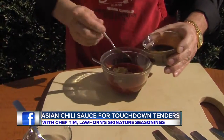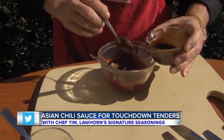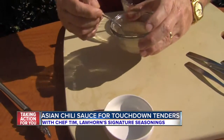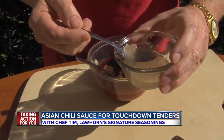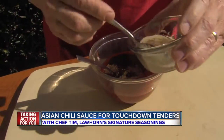We're going to use a tablespoon of hoisin sauce. And then we're going to take some minced pickled ginger and the juice. The juice is more important than the ginger, so if you don't want the little chunks of ginger, you don't have to put that in there. A good heaping tablespoon of that.